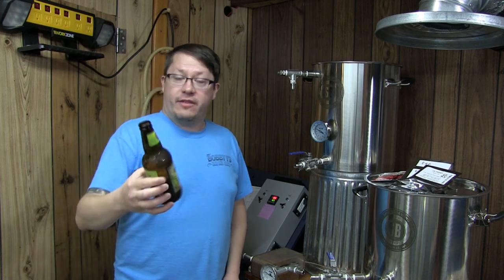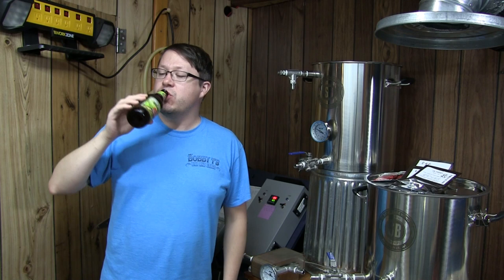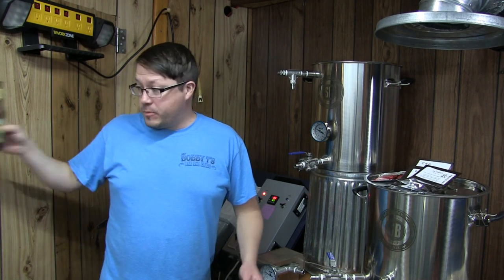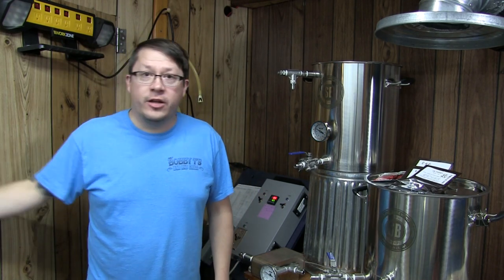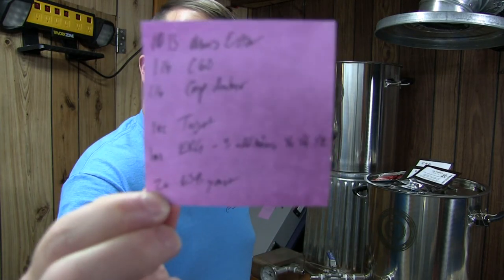Hello YouTube! Having a Founders All Day IPA — very good. You may be asking yourself what the hell is going on. The system is live! That's because we are brewing a beer here.